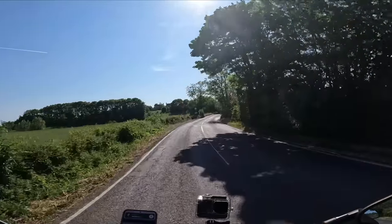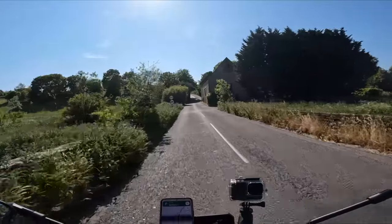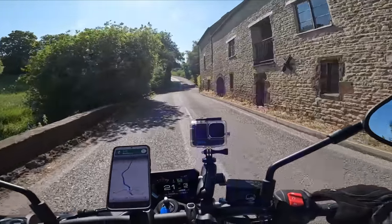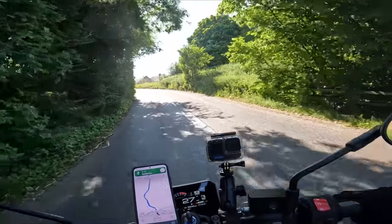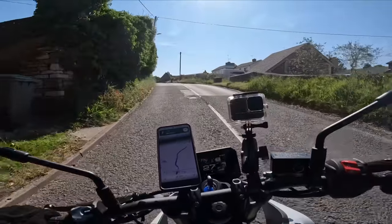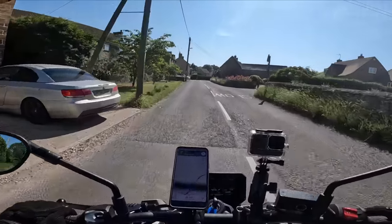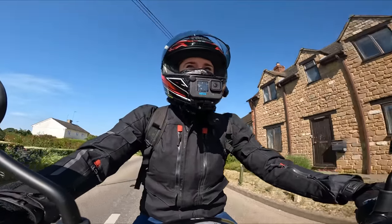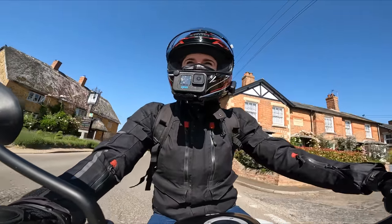We've got a twisty bendy sign ahead. Oh, that stops really well! I looked to see there was nothing behind me for miles before I decided to do an emergency stop, and yeah, it stopped me great. That was very impressive braking. I didn't even use any rear brake there - just committed to two fingers full on the front.